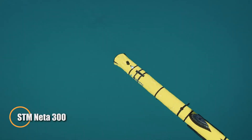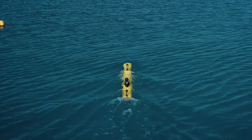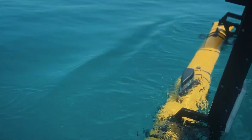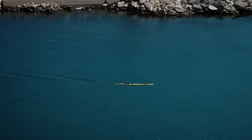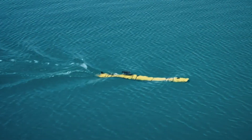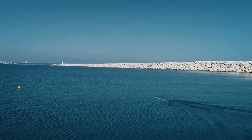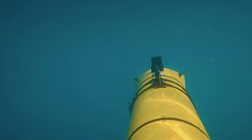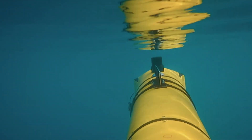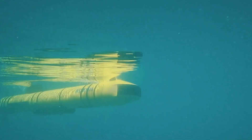The STM NIDA 300 is a compact and modular autonomous underwater vehicle built to perform with precision in both defense and civilian missions. Engineered for shallow to mid-depth operations, it can dive to 300 meters while maintaining a steady cruising speed of 3 knots and reaching up to 5 knots when needed. Its efficient power system offers 12 hours of endurance with the standard battery, extendable to 24 hours with an upgraded pack, ensuring flexibility for long-duration tasks. Equipped with advanced navigation tools such as GPS, Doppler velocity log, inertial systems, and an altimeter, the NIDA 300 delivers highly accurate performance in challenging conditions.